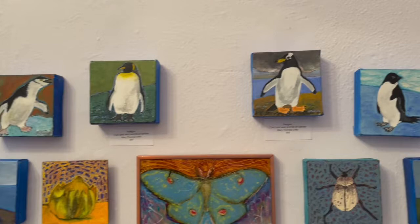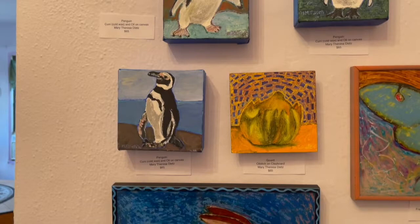Mary Teresa Dietz is a longtime WomanCraft member and also one of our teachers. She teaches our oil sticks workshop and by this wall you can see that she is excellent at oil sticks.